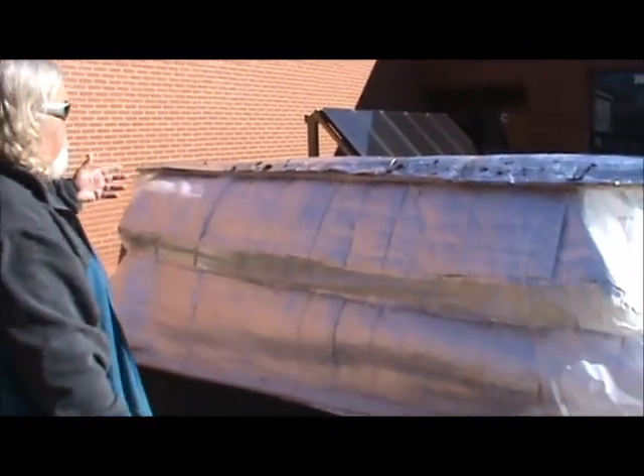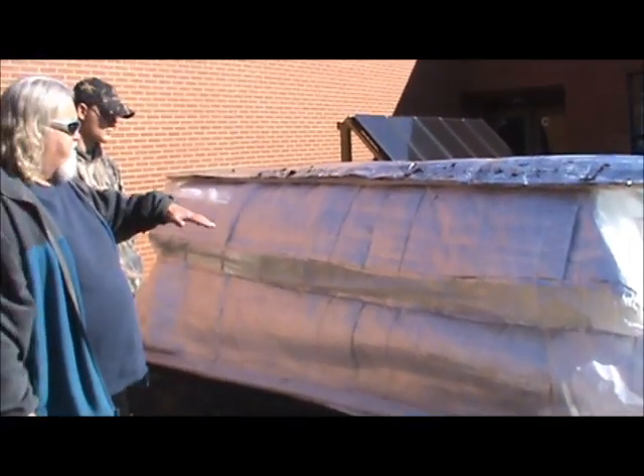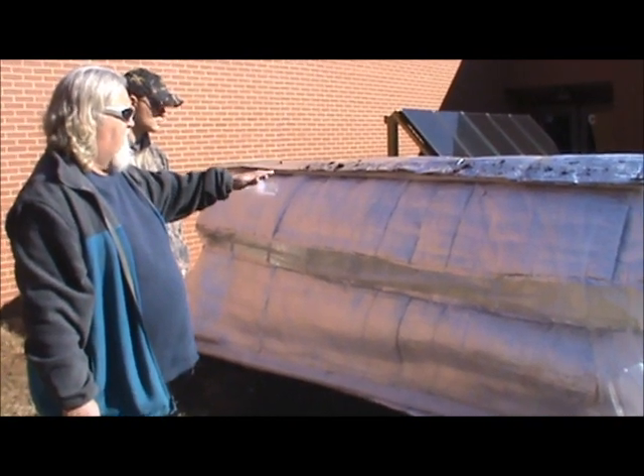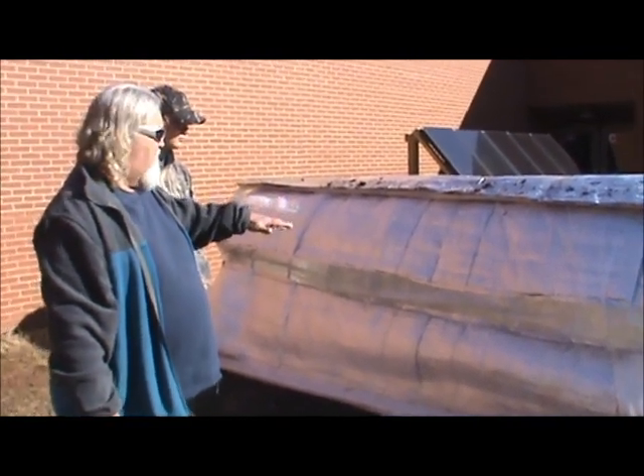This is the hoop garden — you can see this side now because we've got the other side raised up. We have the six mil plastic, and we put double bubble ductwork insulation on it to help insulate it, which gives us an R8 insulation factor.